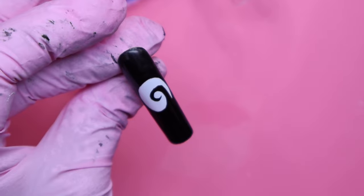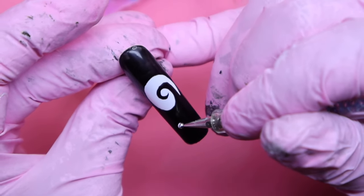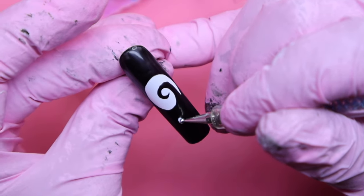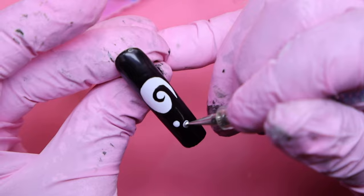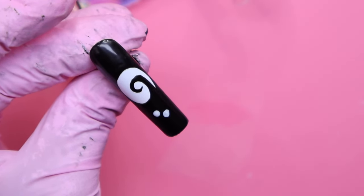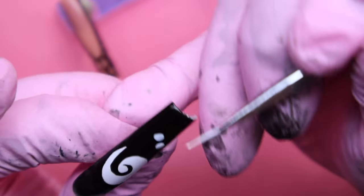I already went in and dried the nail. Now I'm taking my white shade from earlier using my dotting tool, making a bunch of little dots and creating little stars from some of them. The first thing you see me making is this little cute heart, and then I go in doing the dots and stars.